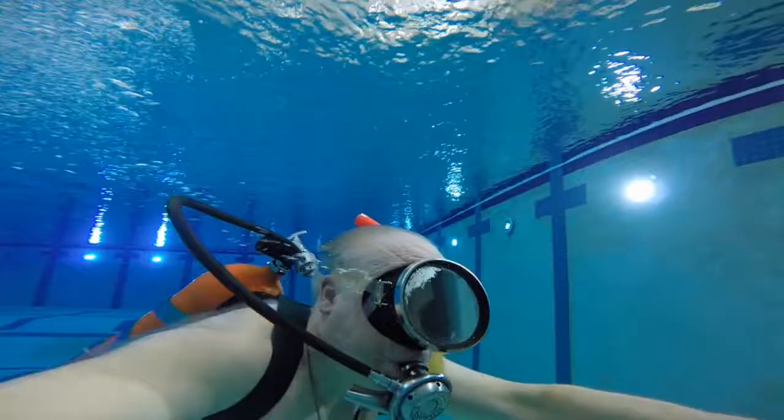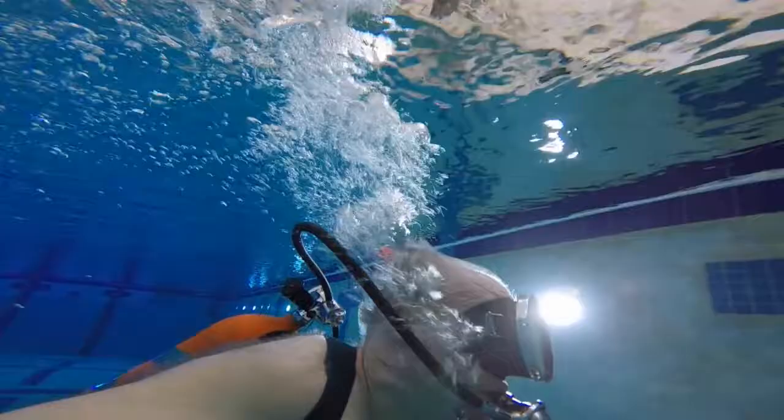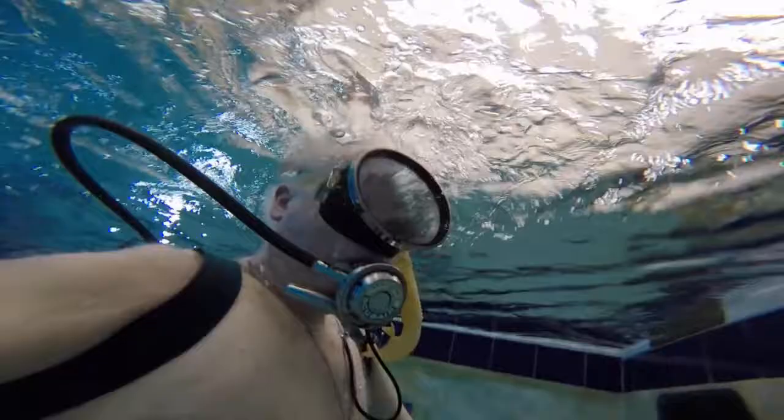Note with the Scubaire regulator you have those metal exhaust tubes, and they move the exhaust to the side of the mask so that the bubbles don't obstruct your vision, except when you're extremely looking up.